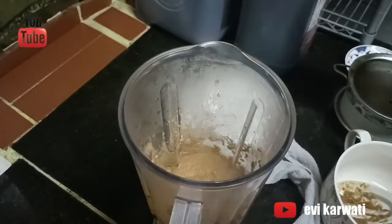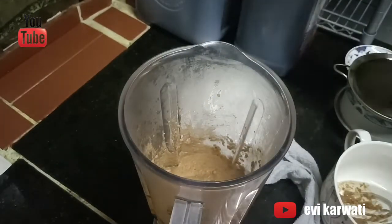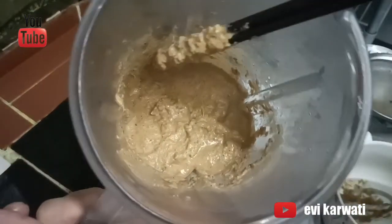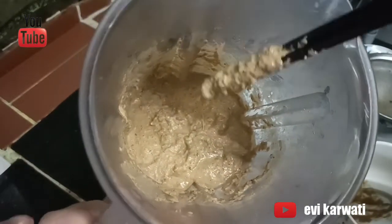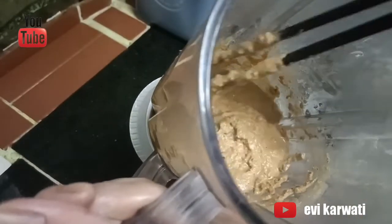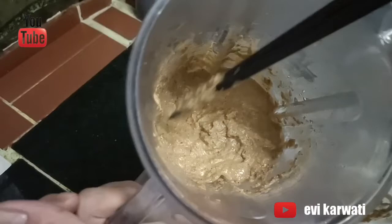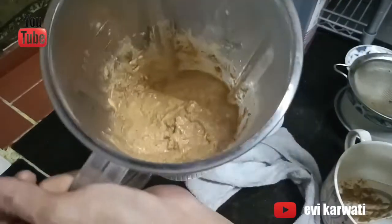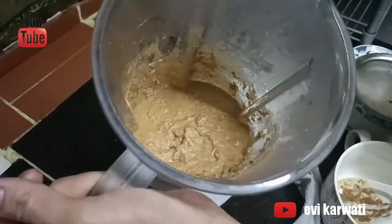Enak banget. Terasa daun jeruknya, sama terasa kencurnya. Jadi aku nggak masak lagi, karena aku udah goreng bumbunya dan airnya air masak. Jadi aku tinggal simpan di tempat-tempat. Nanti dingin baru simpan di kulkas.